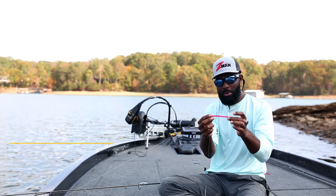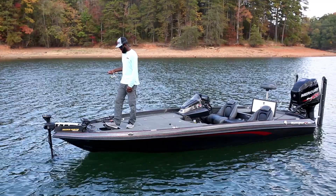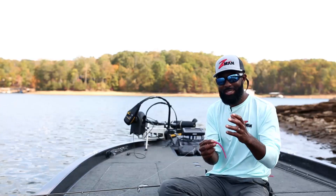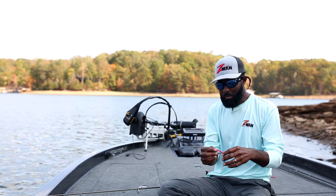My Z-Man finesse worm — a four-inch worm — is a great bait for spotted bass, smallmouth, and even largemouth. It's an awesome drop shot bait with a lot of action. The best thing about it is the elastic form floats, so even when I'm not imparting action on the bait, it still sits there and suspends.